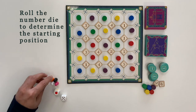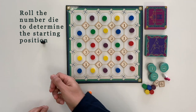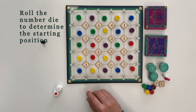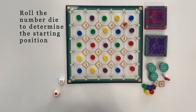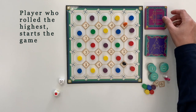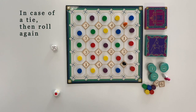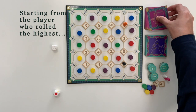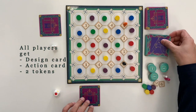Each player then rolls the numbered die to determine the starting position. The game starts with the player who rolled the highest number on the die. In case of a tie amongst the players, they roll again. Starting from the player who rolled the highest number, all players get a design card, action card, and 2 tokens.